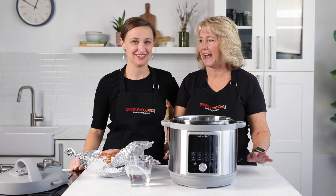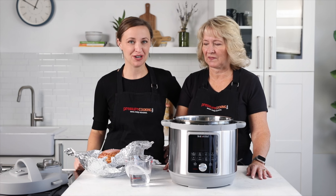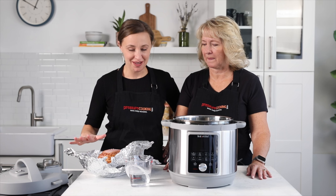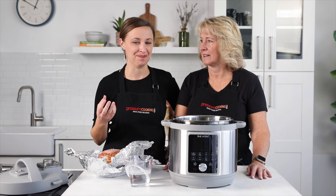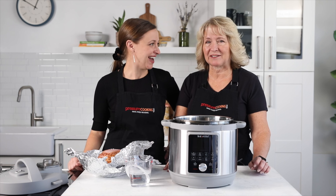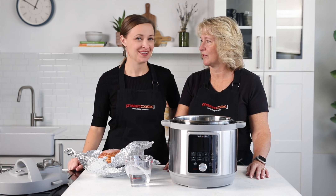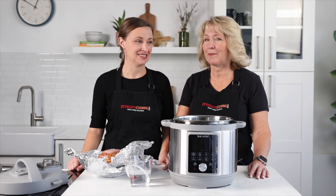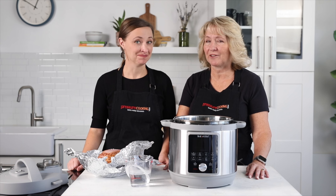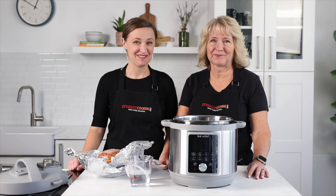Today we're going to cook ham. This is a pre-cooked ham from the grocery store — not a fresh ham — but we like to heat it up in our pressure cooker so it doesn't dry out as much as in the oven. Often I'll buy honey baked ham for Christmas Eve dinner and they tell you not to heat it, but my family likes to heat it. My favorite way is in the pressure cooker. I'm Jen, I'm Barbara, and we're with Pressure Cooking Today.